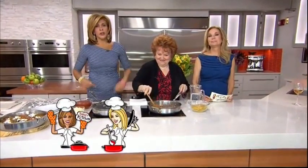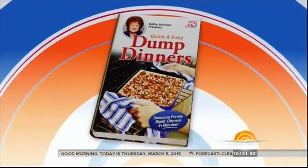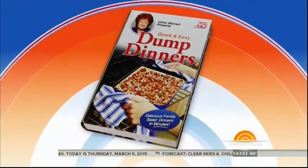It is not every day we leave with a cooking segment, but today's big. So in today's kitchen, there's nothing better than a warm and hearty homemade meal, especially when it takes only minutes to make. Just grab a few ingredients, dump them in a pan or baking dish, and cook it. That's it. And here to show us a few of her favorite recipes is Kathy Mitchell, author of Dump Dinners, the sequel to her best-selling book, Dump Cakes.